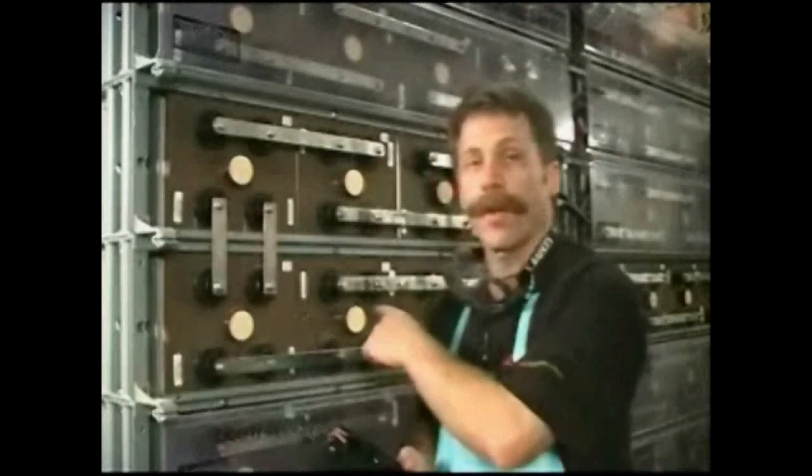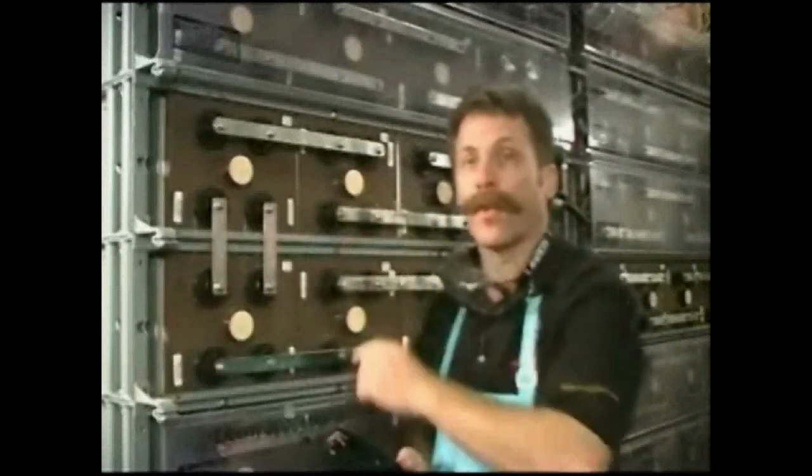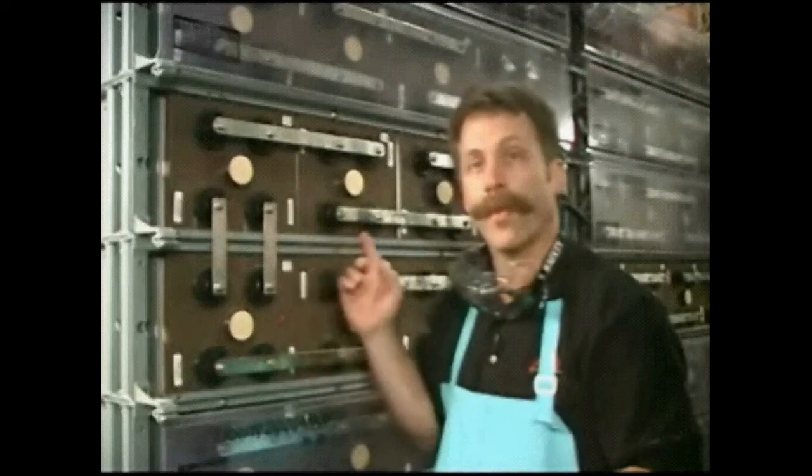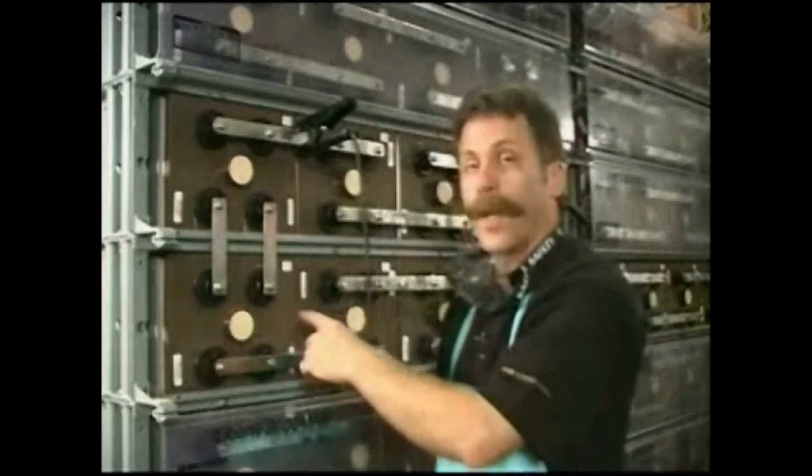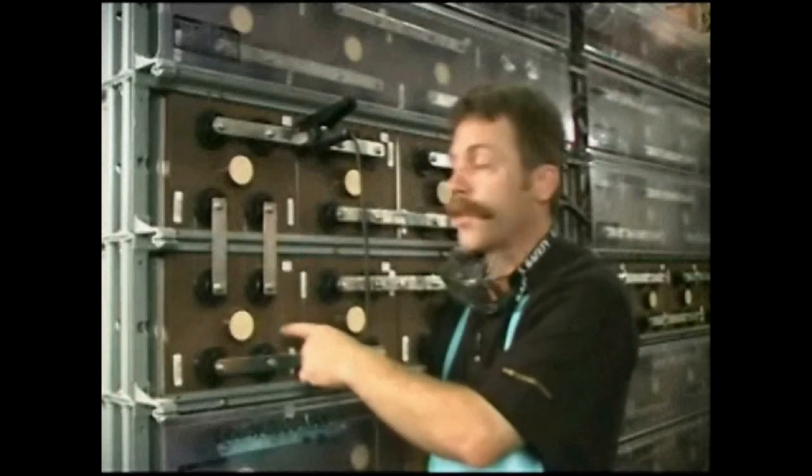And the black current source lead goes to the negative side. When applying the black current source lead, you want to make sure that you put it between cells 13 and 14, because we're going to be measuring the first 12 cells of the 24-cell string. So we make the connection up to this point. That way when taking the measurement of cell 12, you get a good current density for measuring it and its intercell connectors.